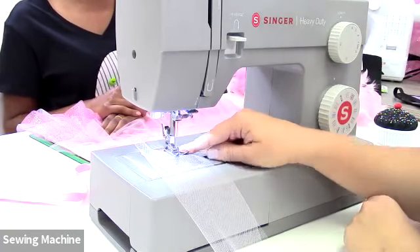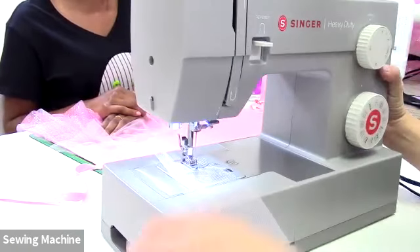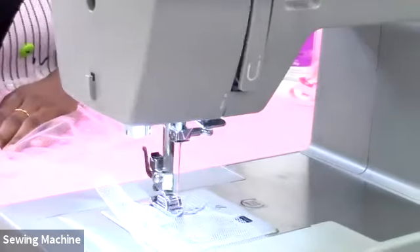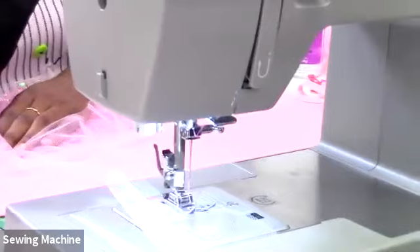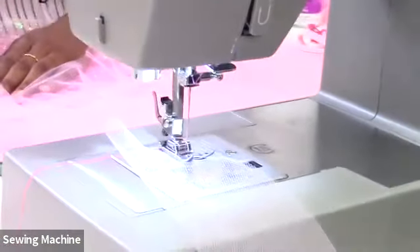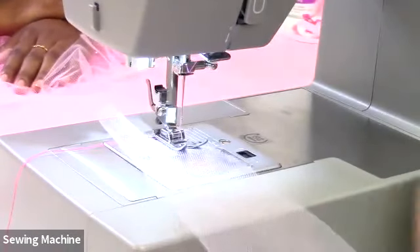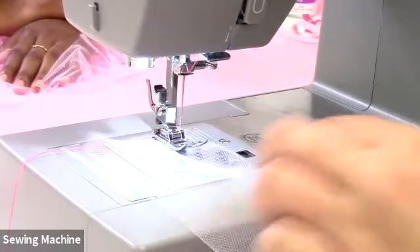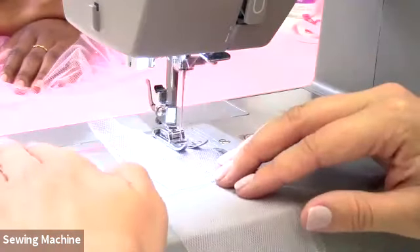Change your stitch length to the longest setting — this machine goes to four, some go up to five. Make sure you're on a straight stitch, not zigzag. With a basting stitch, do NOT back-stitch at the beginning and end — we're not securing this stitch. We'll be pulling the thread to create our gathers, so you also need a long tail of thread on both ends.